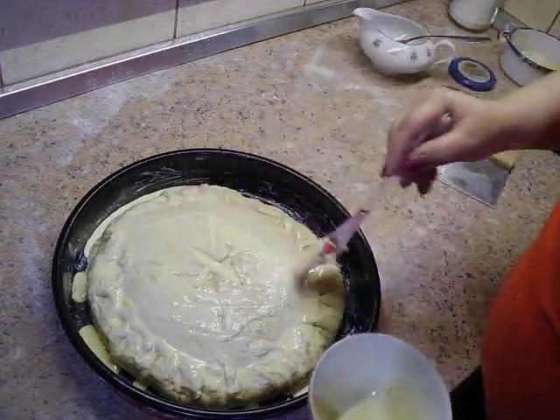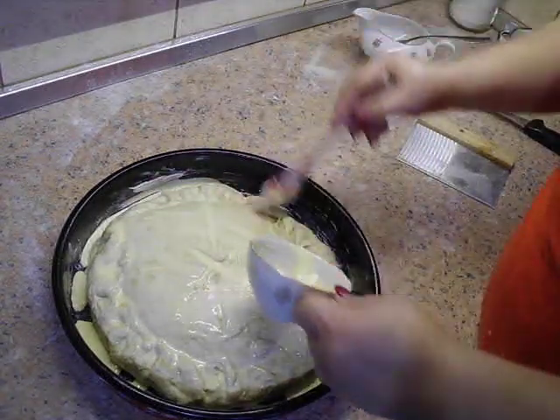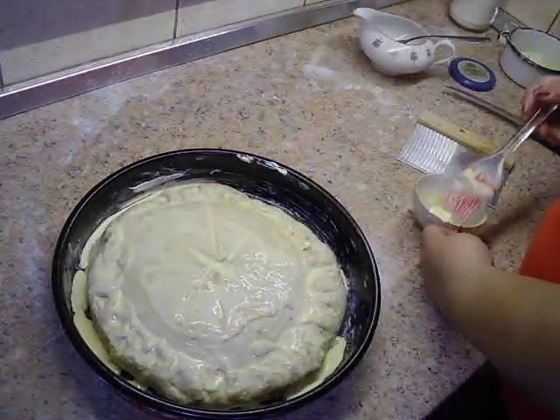Vidite koliko je prosto, lako i jednostavno. Od ovoga ja mislim da nema jednostavnije. Vola. Pa se društvo vidimo na samom preseku.